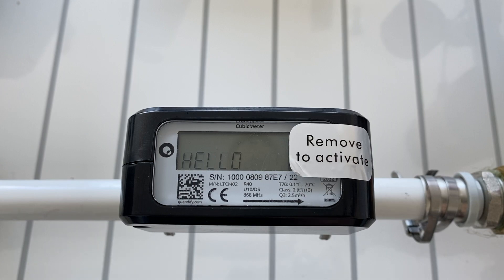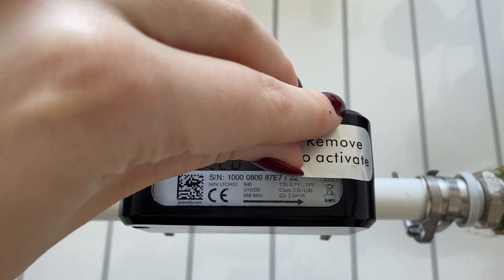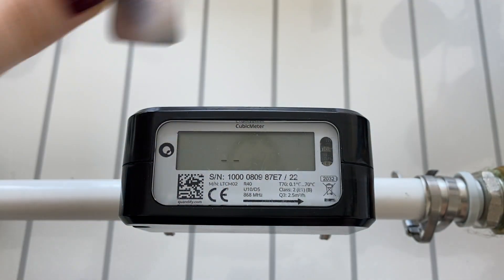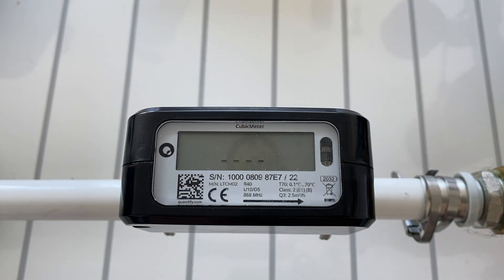Remove the activation sticker from the display and wait eight seconds. If the no-sensing symbol is shown, make sure you have no air bubbles in the pipes and that the device is properly clamped on the pipe.